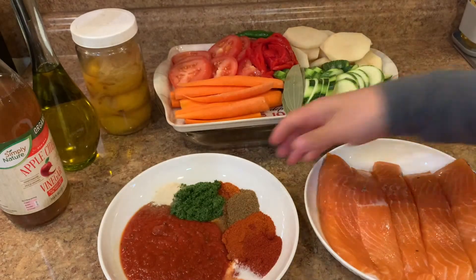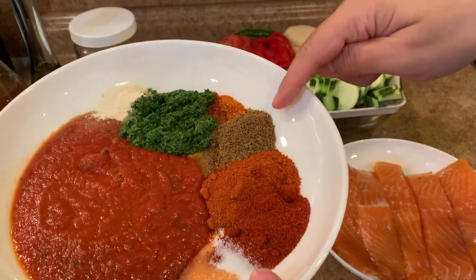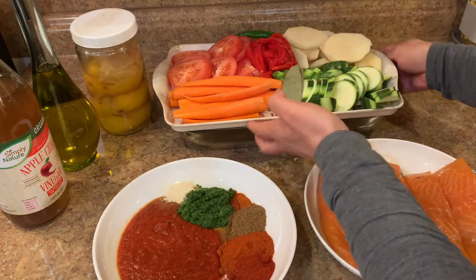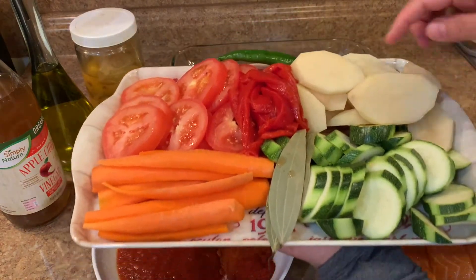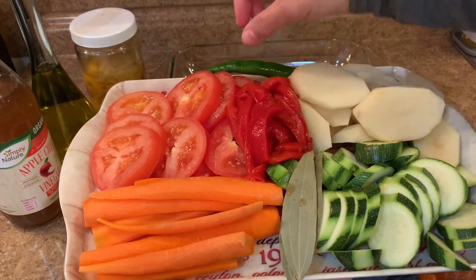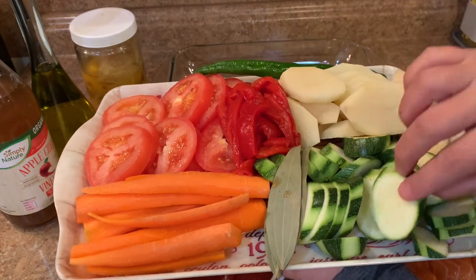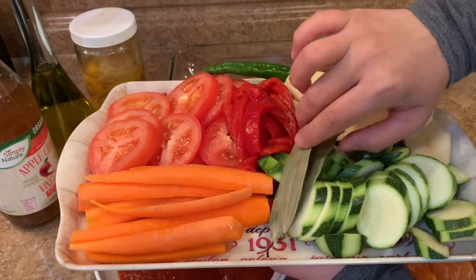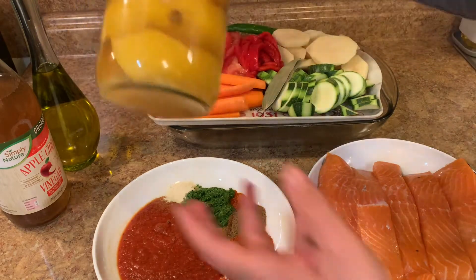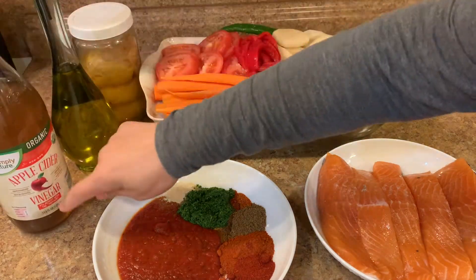For the ingredients, you need salmon depending on the number of members in your family. You'll also need some tomato puree or tomato sauce, salt, cumin, paprika, chili powder or cayenne powder, parsley, cilantro, and garlic powder. For the vegetables you can use whatever you like, but I'm using roasted red peppers, tomatoes, potatoes, zucchini, carrots, bay leaves, and hot pepper. I'm also using preserved lemon — I have a video on the channel — but if you don't have it, you can use lemon slices.